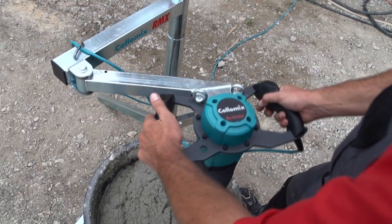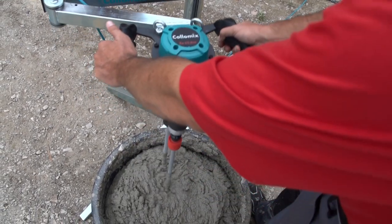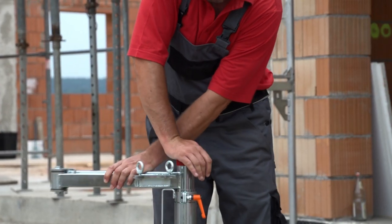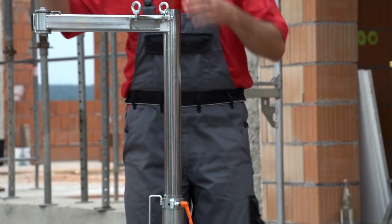Thanks to its stable construction, all vibrations that occur during mixing are safely absorbed and reduced. Another especially useful feature is the gas pressurized spring for raising and lowering the arm.